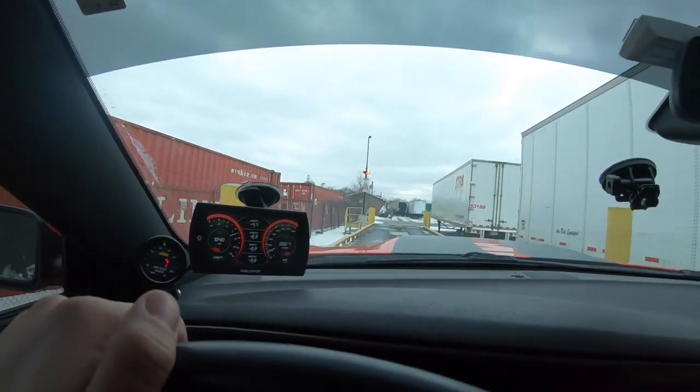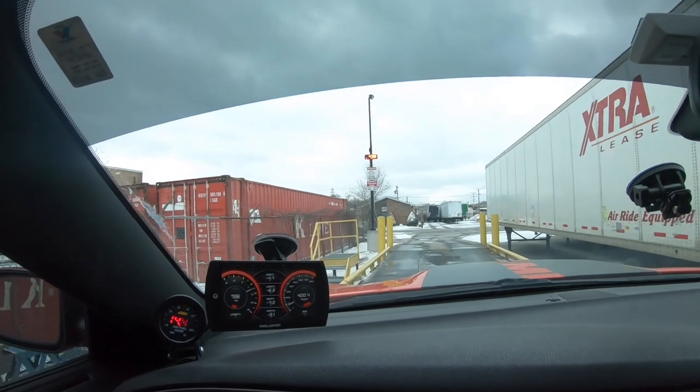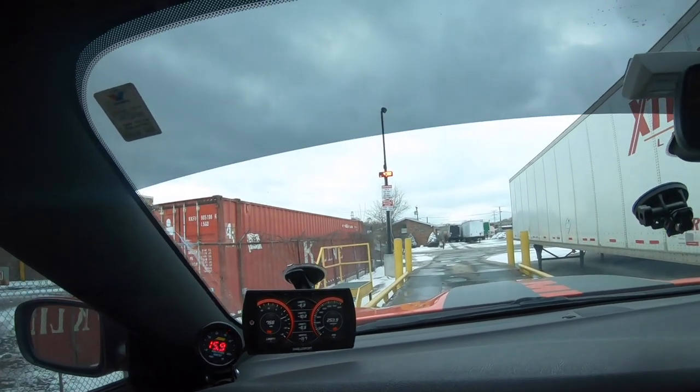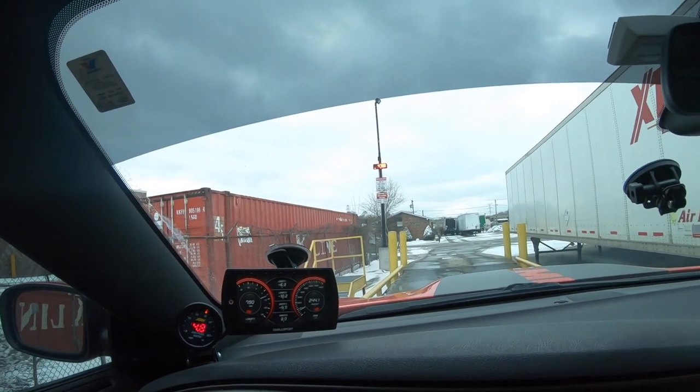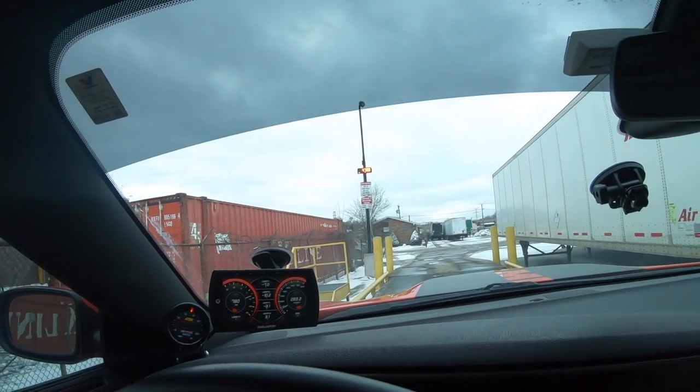Here we are at the weigh station — hopefully I don't get in trouble for this. Holy crap, I don't know if you can see that, but it says 4,780 pounds. Wow, I must have a lot of things in this car. So this car weighs basically 4,800 pounds.